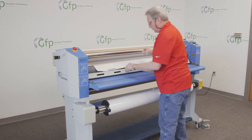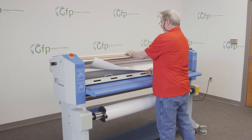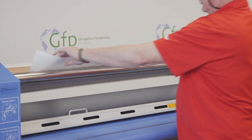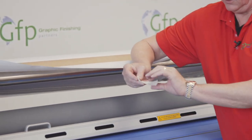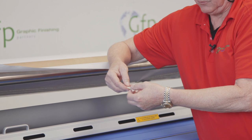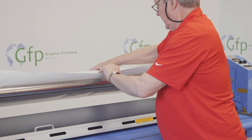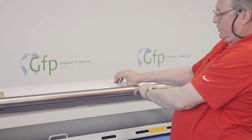Now we'll attach the film release liner to this rewind tube. I'm going to pull this up, take a piece of tape, and twist it 180 degrees in what's called a bow tie, so that I have adhesive on one side and adhesive on the other. I'll attach that to the cardboard tube, and then attach the film — the release liner part — right to that.